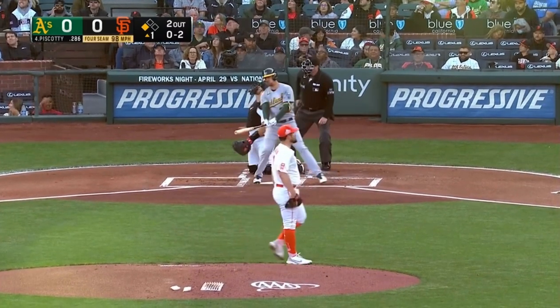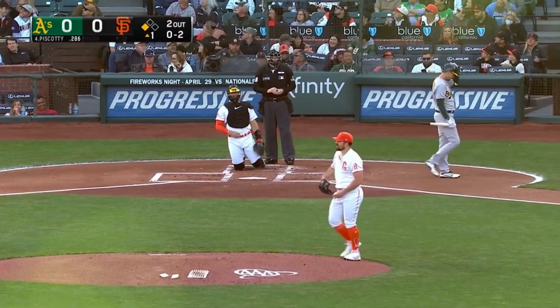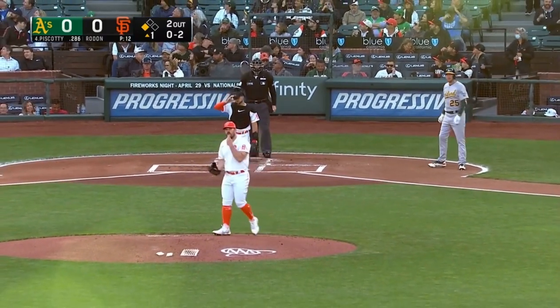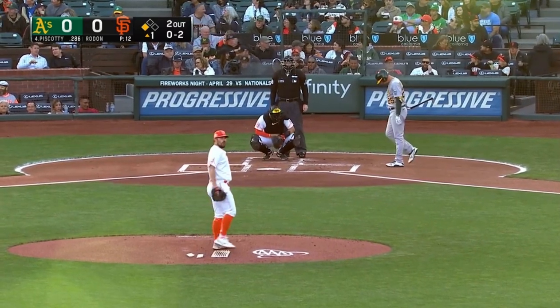0-0 pitch, fastball out over the plate, and Biscotti fouls that off. You can really see Carlos Rodon utilizing his lower half — you can just watch him set up and...